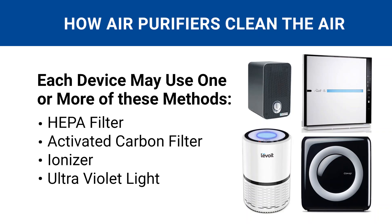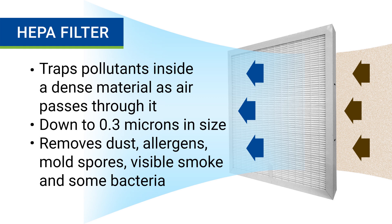Those ways include a HEPA filter, an activated carbon filter, an ionizer, and an ultraviolet light. Air purifiers that use a HEPA filter work by using an internal fan to suck air into the machine and pass it through the filter. As air goes through the HEPA filter, airborne pollutants get trapped inside the dense material while clean air flows out the other side. HEPA filters can capture fine pollutants down to 0.3 microns in size, which includes things like dust, allergens, mold spores, visible smoke, and some bacteria.